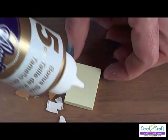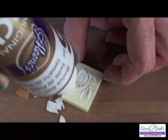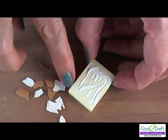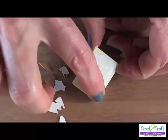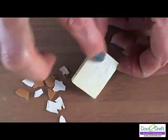The next step is to apply your tacky glue to the surface. I just use my finger to spread it around. You want a nice, even coat all the way out to the edges.